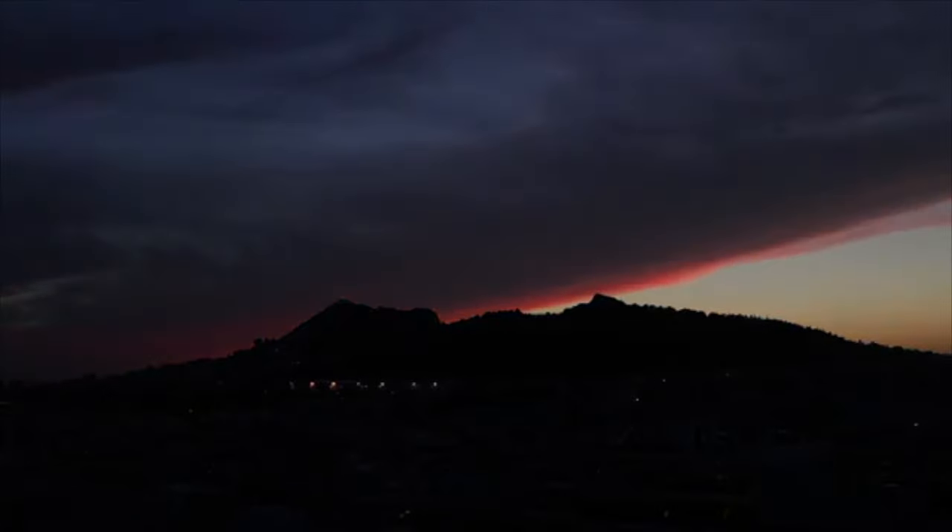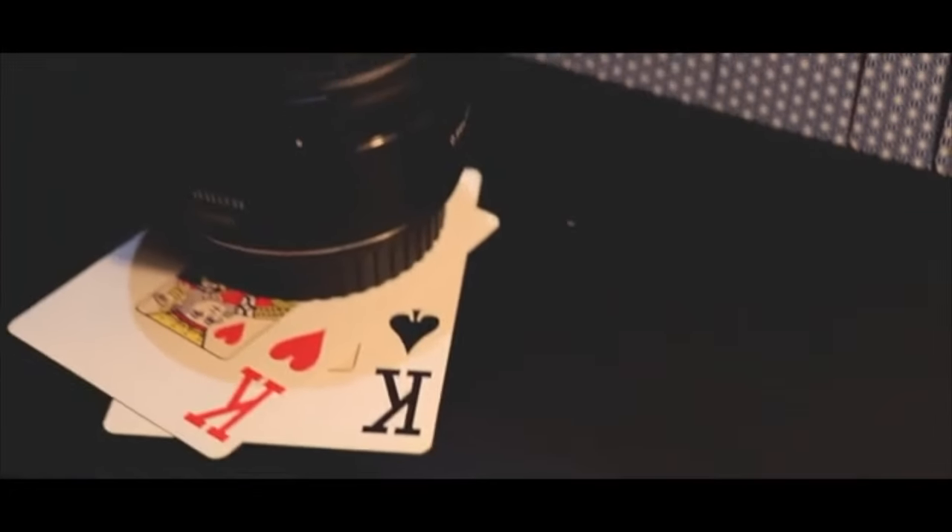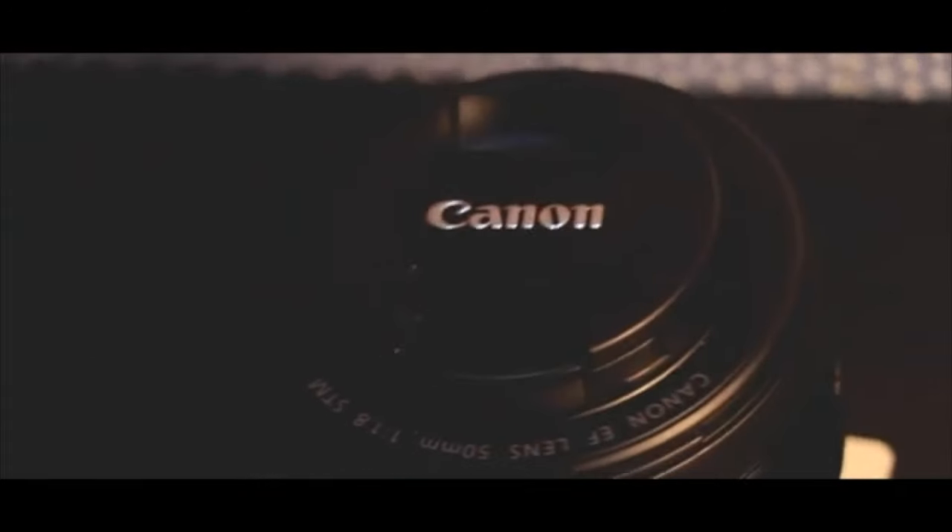In most of the projects that I shoot, I use this bad boy right here — the nifty 50. This thing does not leave my bag. It's not the first nifty 50 I've owned; I've had a couple of them. The first one I had was not the STM version.